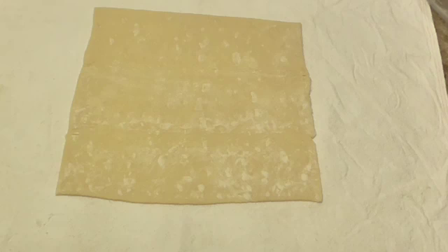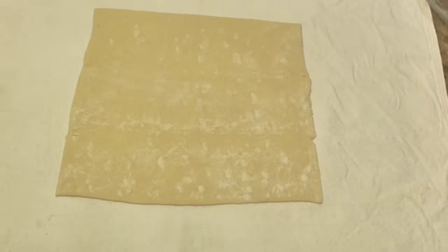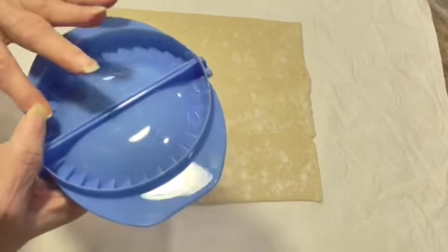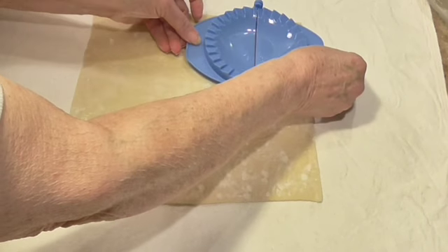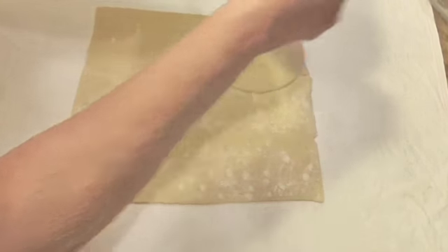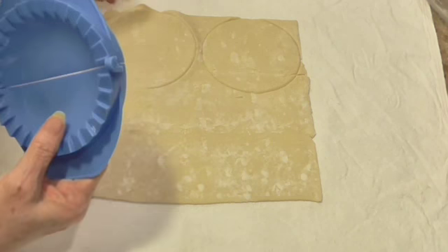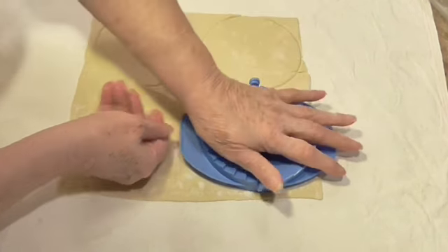Now this is a sheet of puff pastry. They come in a box and there's two to a box. You have to use it while it's cool, so I have it on my pastry cloth here. The bottom of these are actually made to cut the circle for you — a lot of people don't know that. Keep your puff pastries cold.